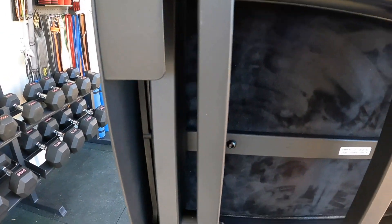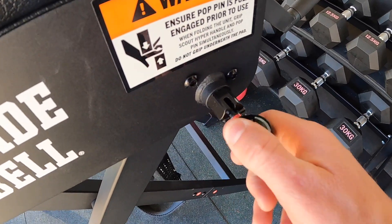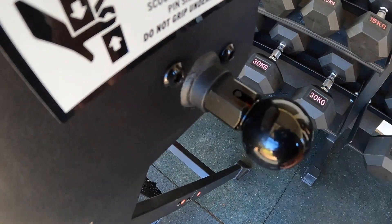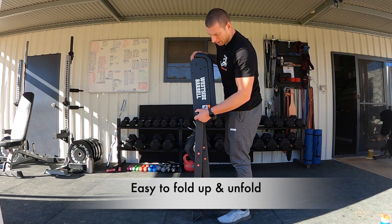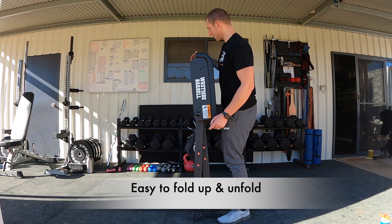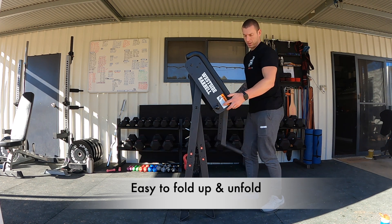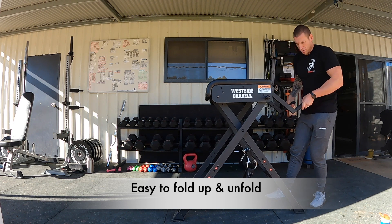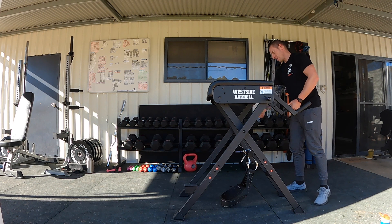It's got a nice velour backing on the reverse side of the upper padding — a nice black velour which is a really nice touch. The pop pins on the side, which you use to open and close the machine, are really well done. You slide them out, pull them out, rotate them 90 degrees, and they lock in the open position with a nice red line to show it's unlocked. Then you just do the reverse to lock it.